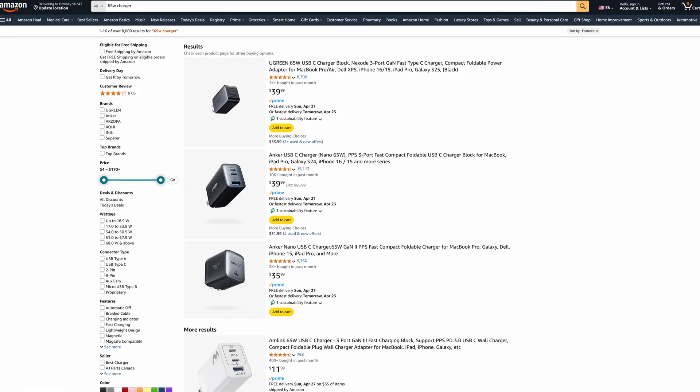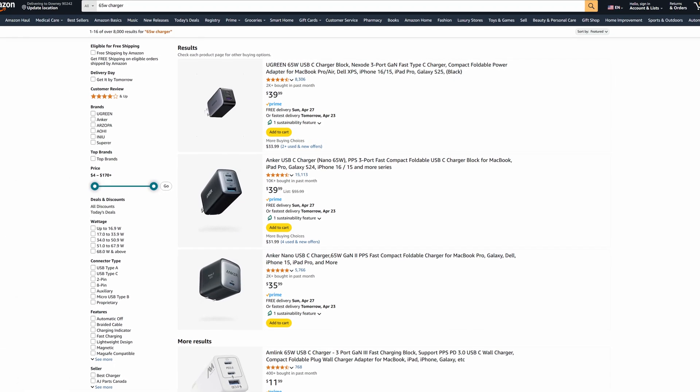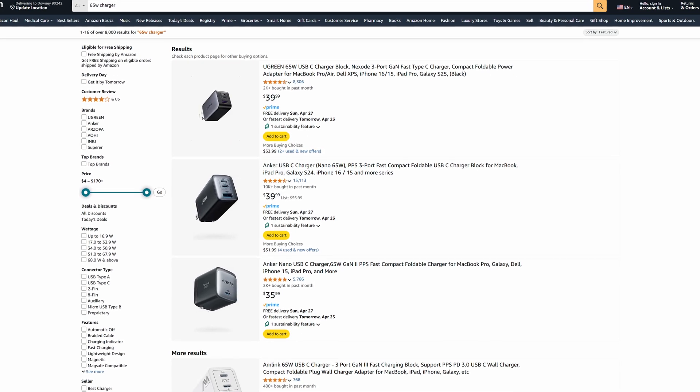So if you want to get something that charges it even faster, now you know exactly what to look for, with plenty of third-party 65 watt chargers available out there. Anything more than that will still work, but it won't really make a difference.